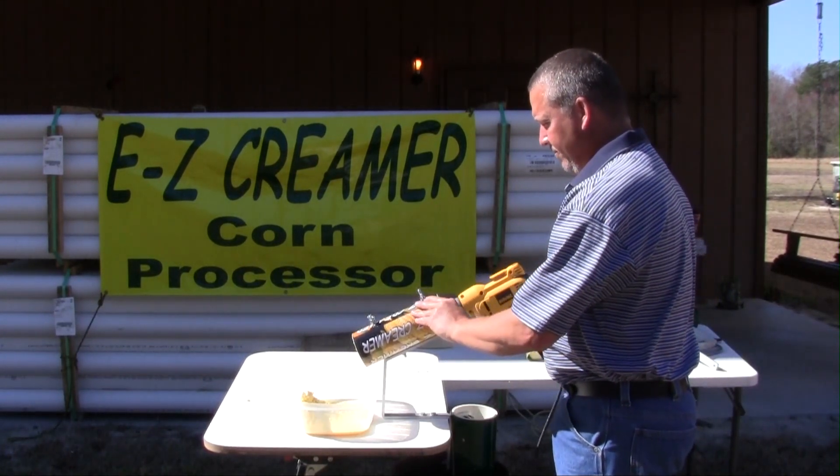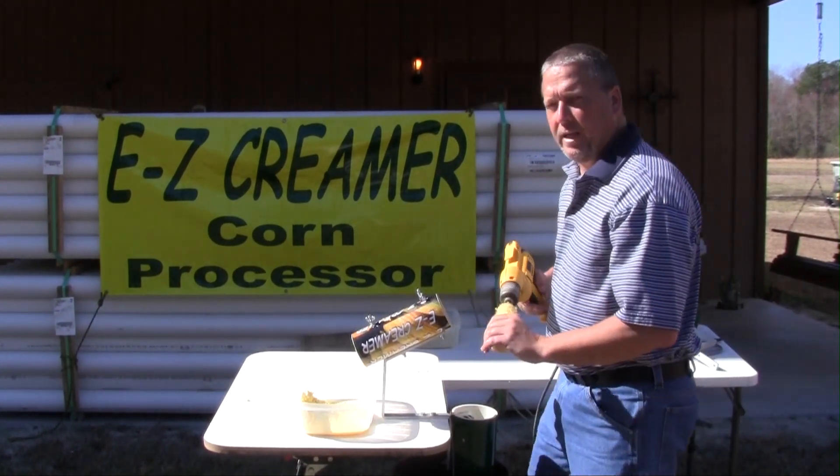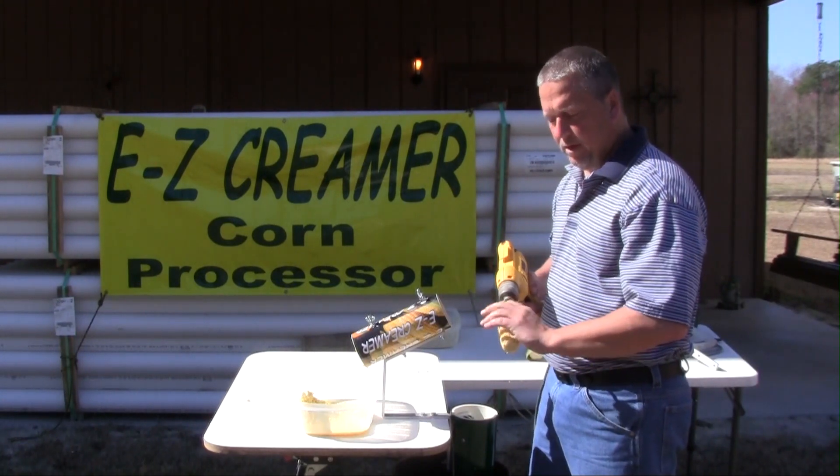Creamer heads are adjustable. Run it two or three seconds — any more will start cutting into the cob.